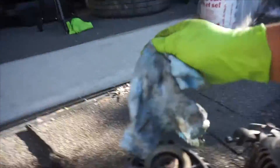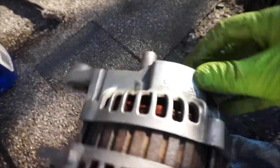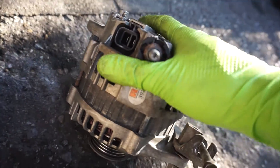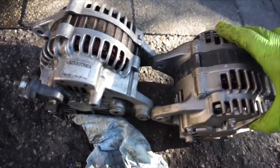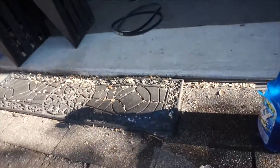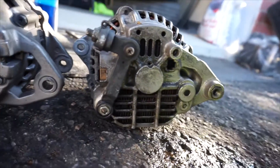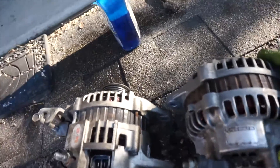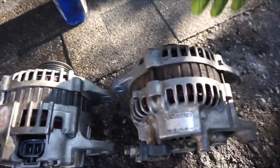This is the RX-7 alternator — I got lucky because this one appears to be original or at least a remanufactured unit, since it has a Mitsubishi tag on it, which is better than the R&M jobber-style unit I'm replacing. Comparing them side by side they look similar, but not exactly the same. The RX-7 one has a nicer, larger heat sink, and the coil looks bigger on the RX-7 one — which makes sense since it has higher output.